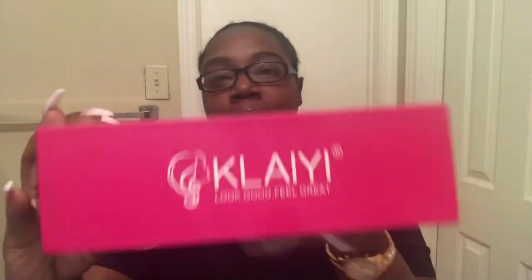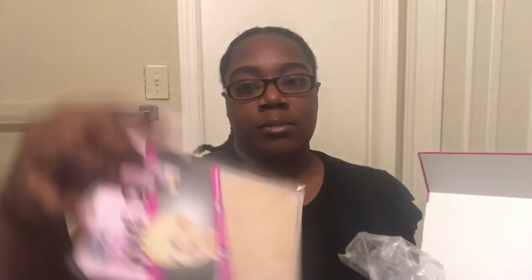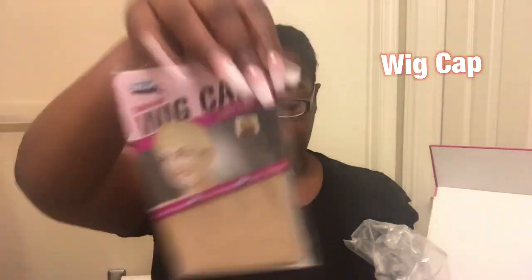If you guys would like to stick around and see how I melt this lace, stay tuned. I purchased this hair from Kalai Hair. It is a 4x4 fake scalp lace closure wig, it is 20 inches, and it is 150% density.